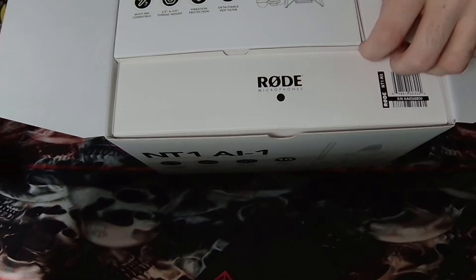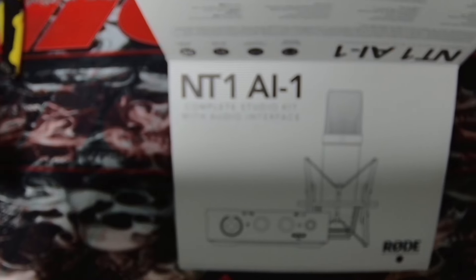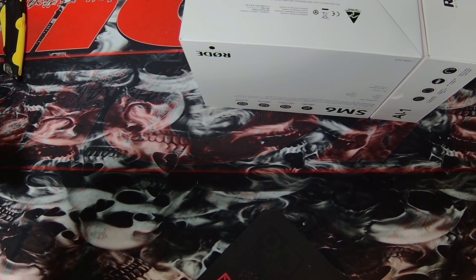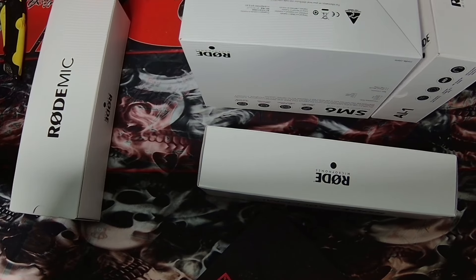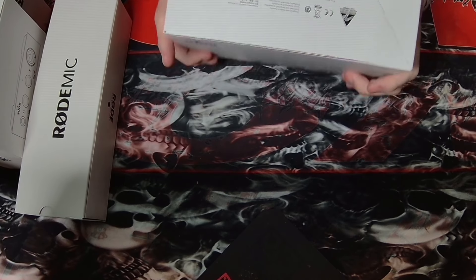We've got to start with the microphone. Let me get it out of the box — gentle as a summer breeze. Just like magic. There are a lot of layers to this packaging; still kind of on the fence about all the layers. But the actual visual presentation is beautiful. I think this is the actual mic right here, though this might be the shock mount — I'm not sure.